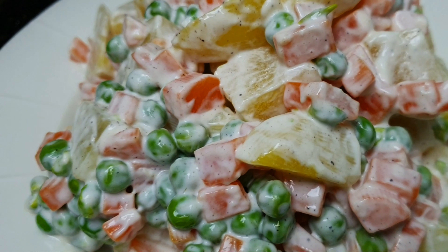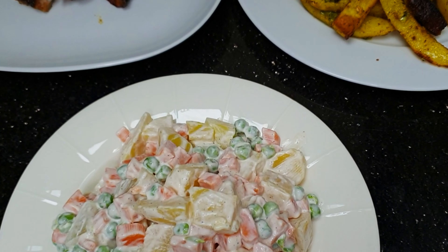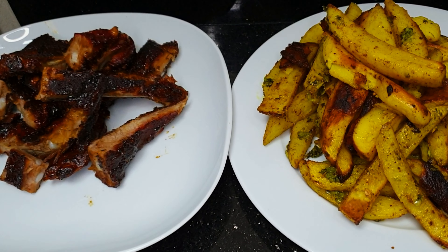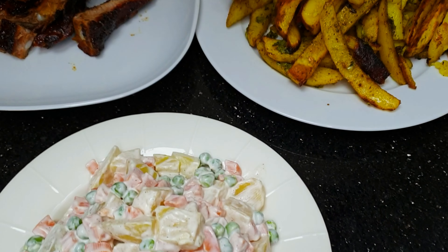Okay guys, so this is it! I hope you get to enjoy the recipe. If you have any suggestions or feedback, don't forget to put them in the comment section below. Thank you for watching this video and please don't forget to subscribe for more recipes to come.